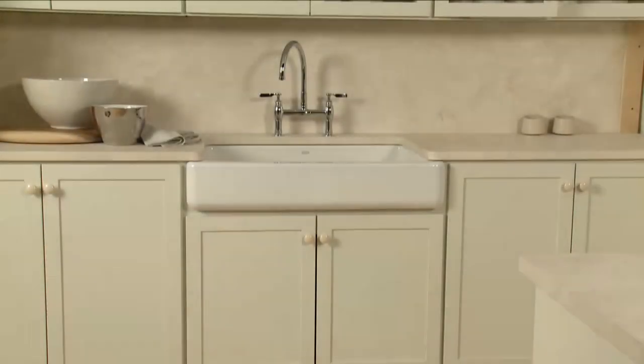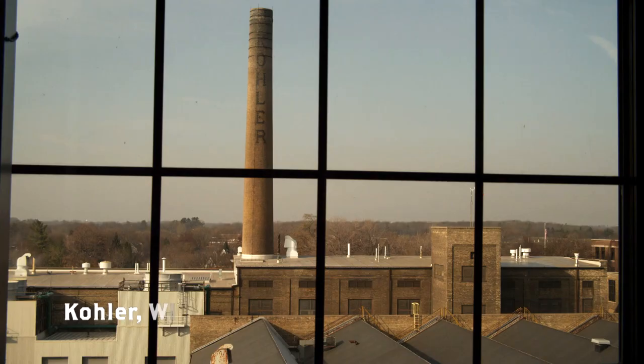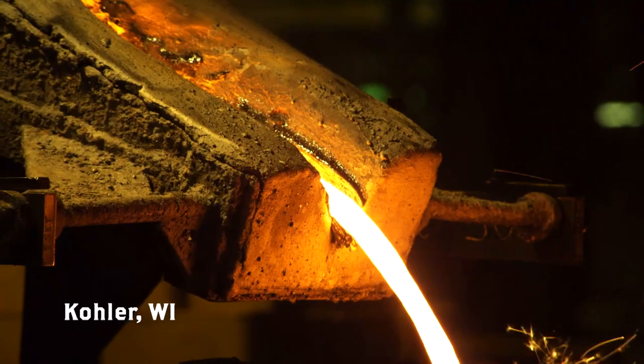Like every Kohler enameled cast iron piece manufactured in the US, the self-trimming apron front sink is crafted from at least 80% recycled content.